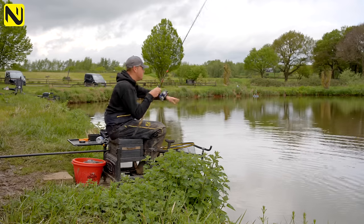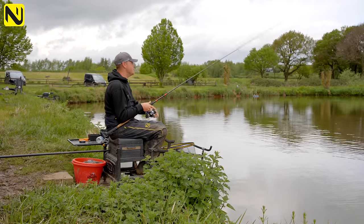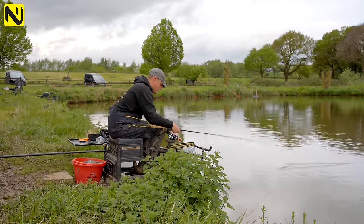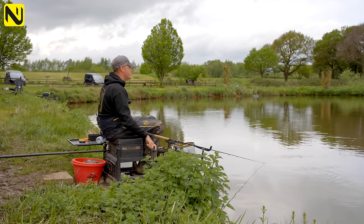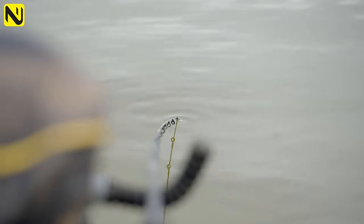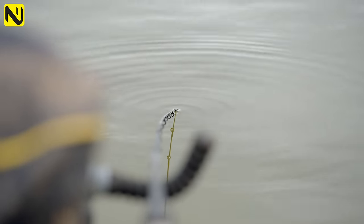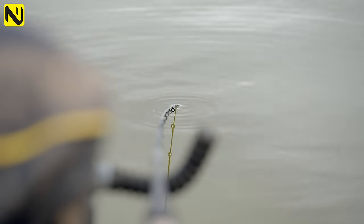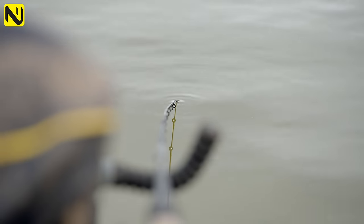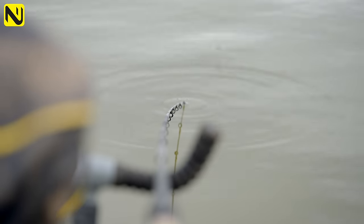I can't stress how important it is to take your time getting your casting right. If you spread your casts you're going to have feed all over the place and catch less fish. Take your time, straight behind you, hit your clip. I don't even bother sinking the line because I'm fishing so quickly — with that 20-inch hook link, if the feeder moves a bit it doesn't matter too much. It's more about getting it on the rest and waiting for a bite. All the time I'm looking for indications — if I'm not getting any, it means I need to put more bait in.